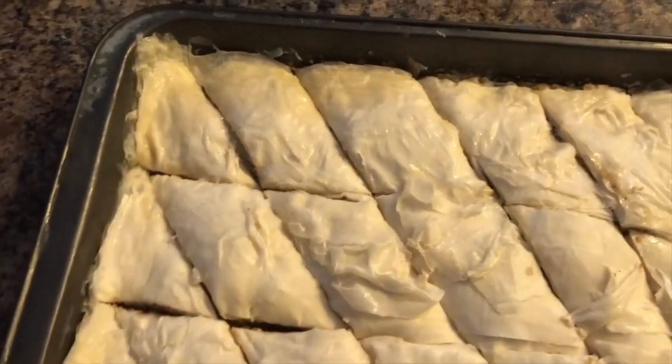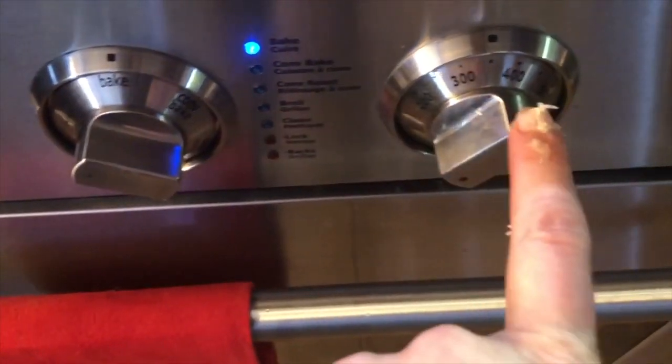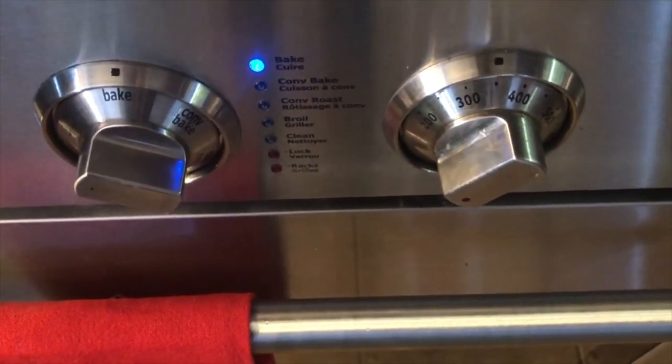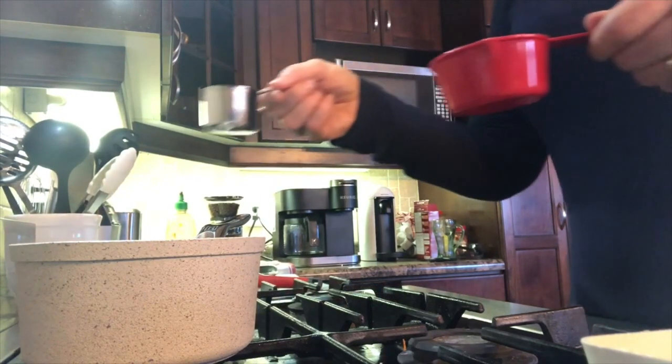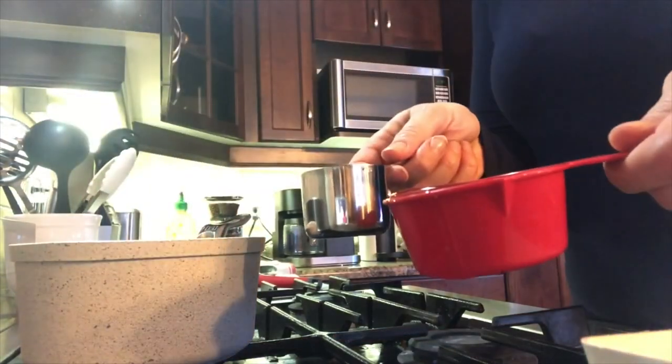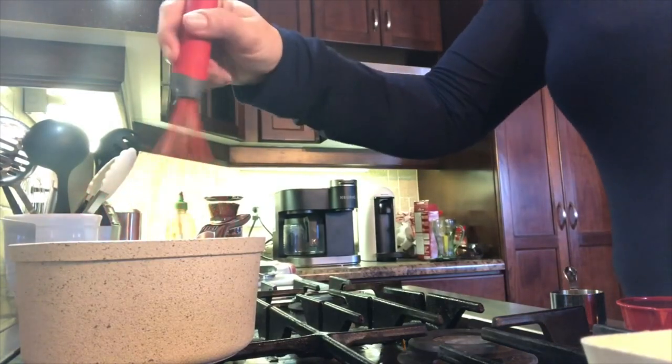It doesn't have to be in the traditional diamond shapes. I had preheated my oven to 350°F and I will be putting it in and cooking it for about 50 minutes. Within the last 30 minutes I will begin to make my syrup, which is water and sugar.